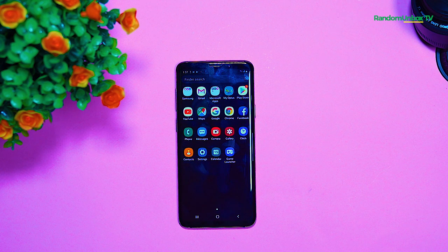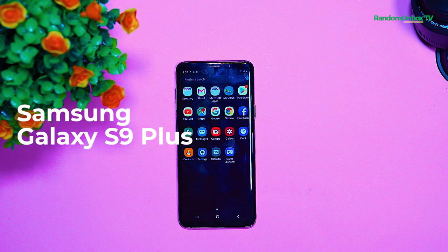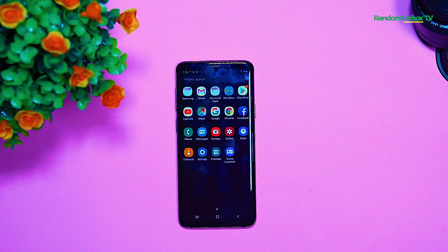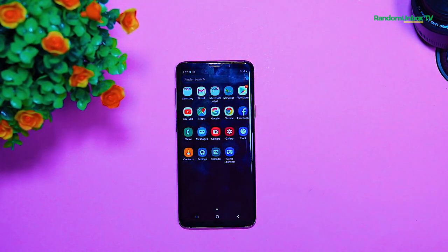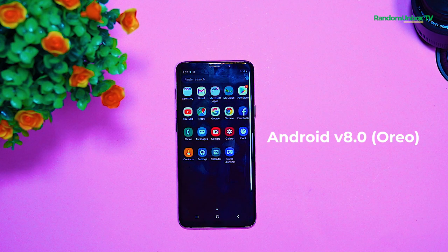I will be reviewing the Samsung Galaxy S9 Plus to see if you still want to buy in 2020. The Samsung Galaxy S9 Plus release date was March 16, 2018, and it runs on Android version 8.0 operating system.